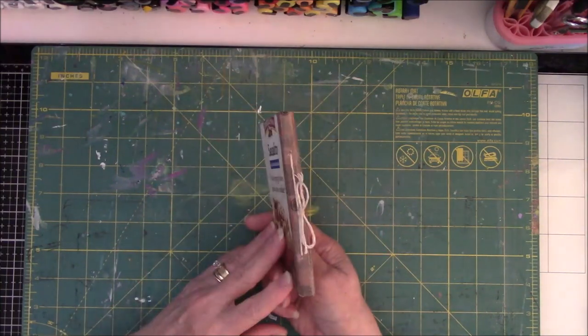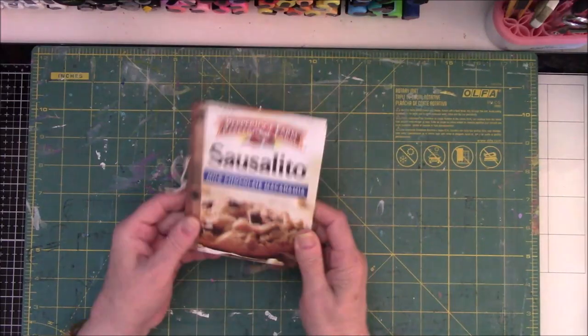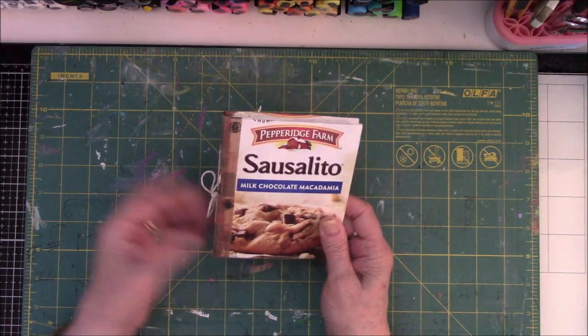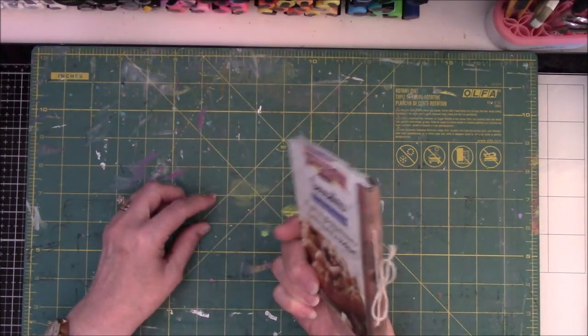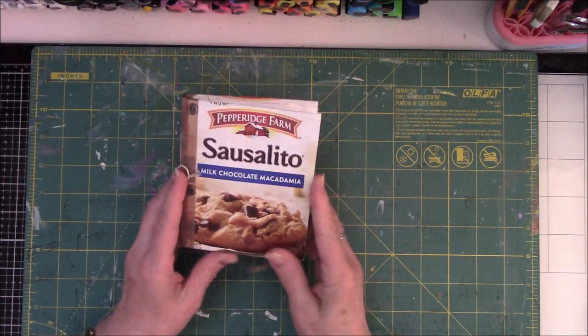Nevertheless, this is a very simple book. It has a three-hole pamphlet stitch. I used some washi tape to hold some things together here, and I don't remember why I did the washi tape. Anyway, so this is the Sausalito cookie bag.